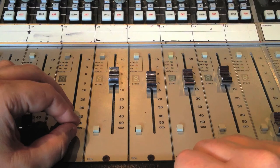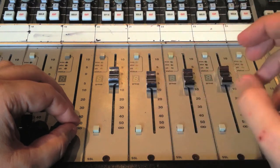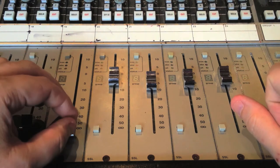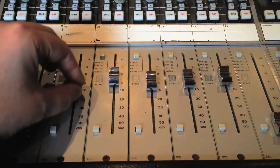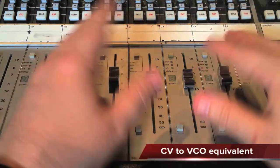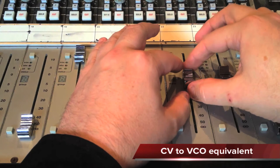On a console you expect the faders to handle levels, a bit like the VCAs would do for each voice on a polyphonic subtractive synthesizer. But here we can also configure the faders to control pitch.